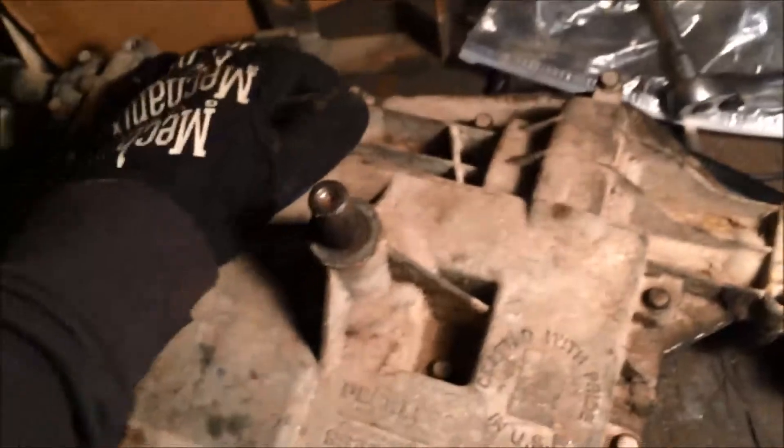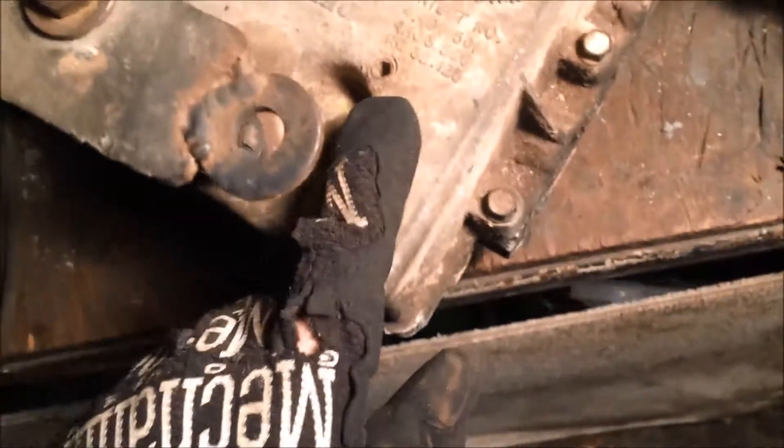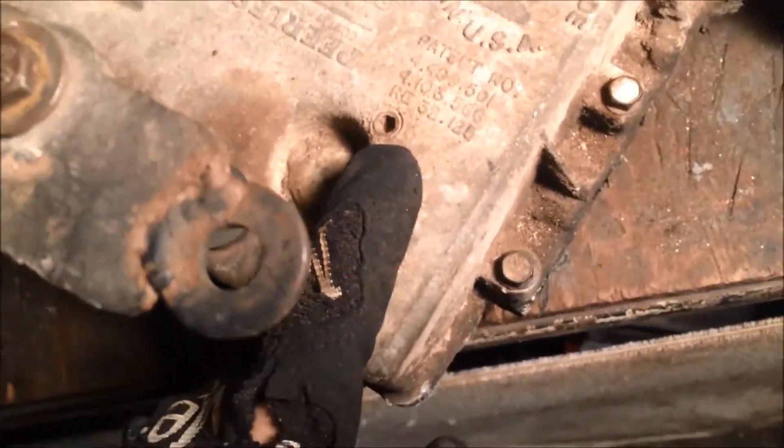With the top case back on, set the case down and put all the bolts in snug first. Then start going from one side of the case to the other to prevent cracking. Tighten them down as you go, then check over them once again in the same pattern on the other side. There's also an Allen key here for the shift fork.